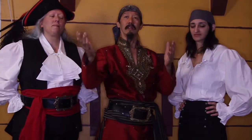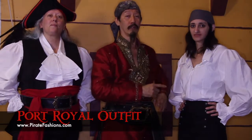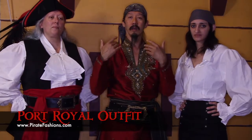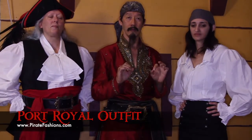Ahoy mateys! I be Tiger Lee and this be Pirate Fashion. Today we're going to talk about our new women's cross-dressing outfit called the Port Royal outfit.